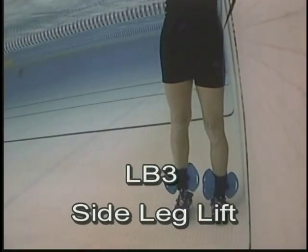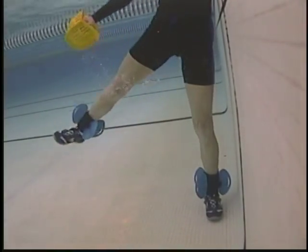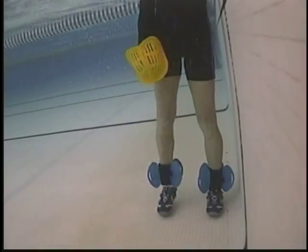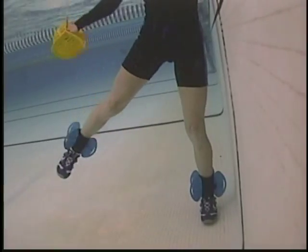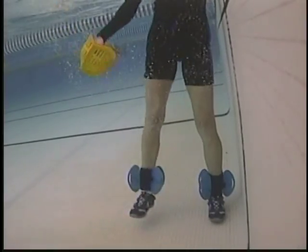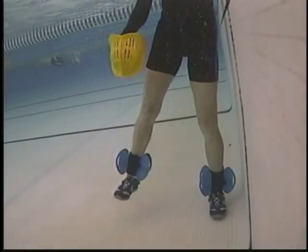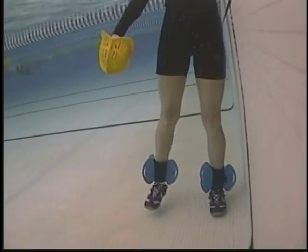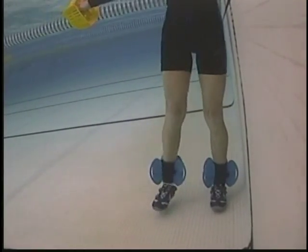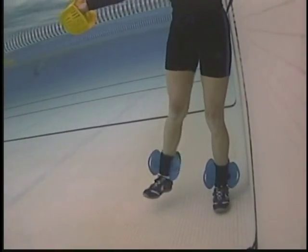Side lateral leg lift — start large, then tight. Add the arm moving with the leg, and if desired move the arm against the leg. Start with longer movements and then move to shorter, quicker movements. Move to the toe touching the other toe and the heel touching the opposite heel.